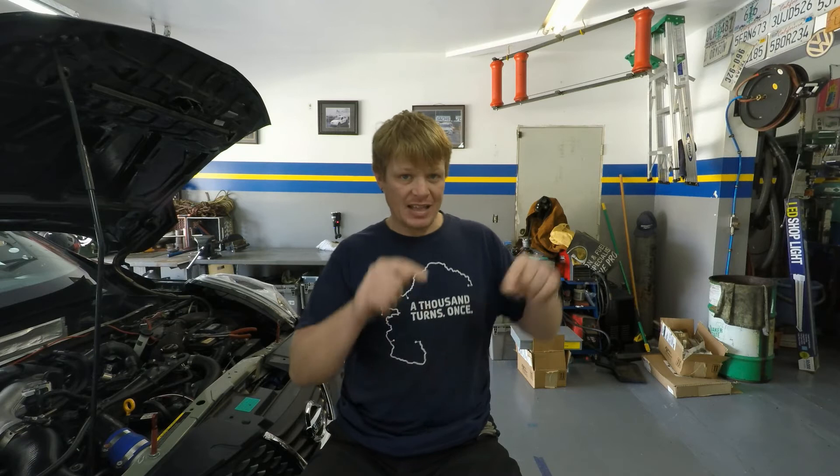I'm super excited to be working with them again. We've worked with them in the past and we've had just unbelievable luck with their product. It is very well built and designed, easy to install, easy to adjust. And for a race car I can't tell you how critical all those components are.